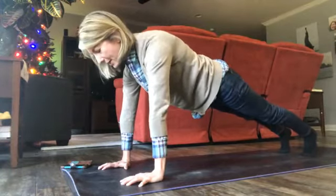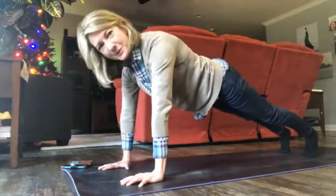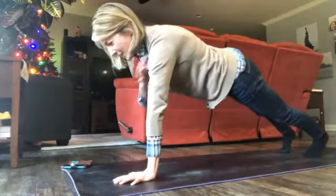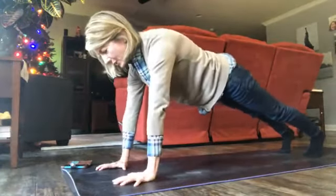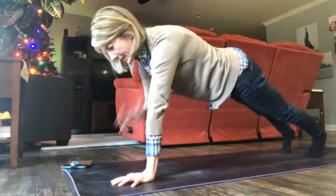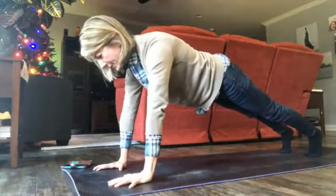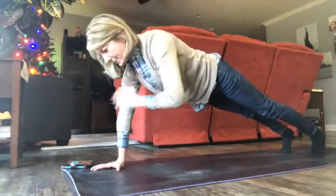We're gonna use shoulder taps. Whichever hand you want to start with first, tap opposite shoulder and down — opposite shoulder and down, opposite shoulder and down. We're gonna do this for about 30 seconds. Try not to rock too far out to the sides while you do this — you're trying to still keep that nice long line with your plank, so just keep tapping.